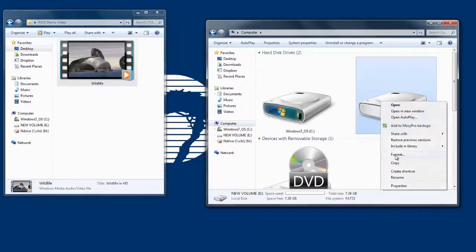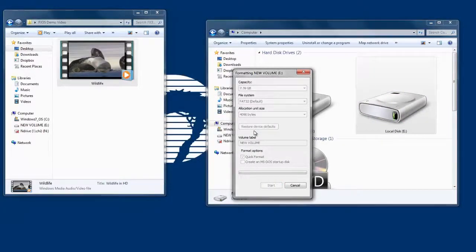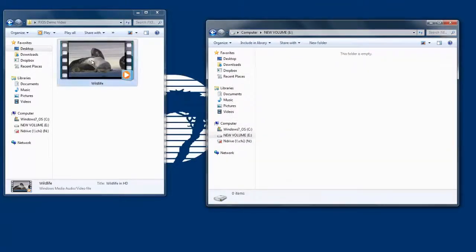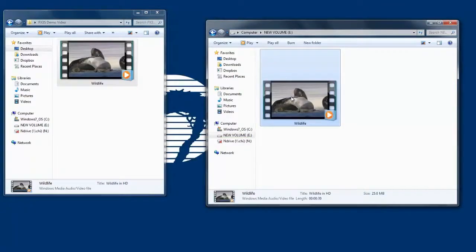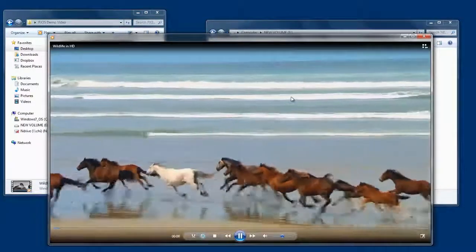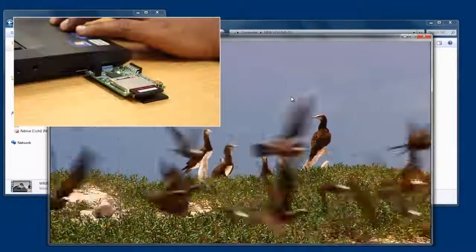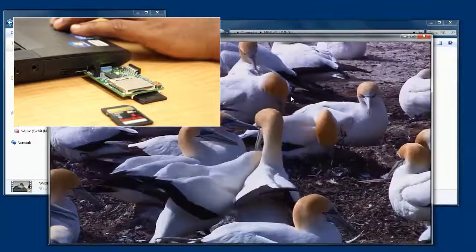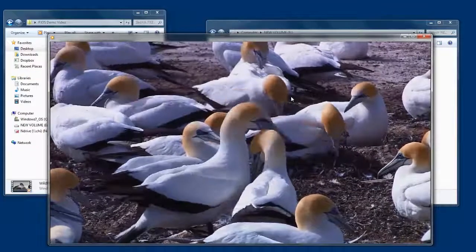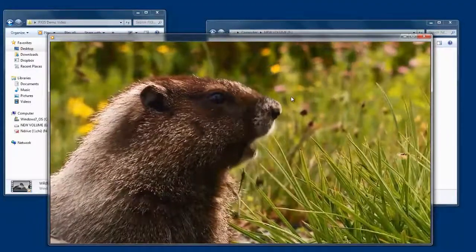Now I'm going to format this RAID disk to make sure everything is clean. Once formatted, I'm going to copy a video file onto this disk. Next, I'm going to play this video file. Now as this file is playing, I'm going to simulate an SD card failure by removing one of the two SD cards. But as you notice, the video is playing uninterrupted, showing that the FX3S RAID-1 chip controller seamlessly shifted the read operation onto the other SD card, demonstrating RAID-1 functionality.